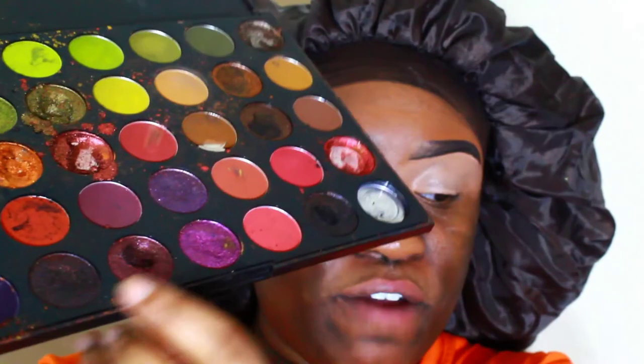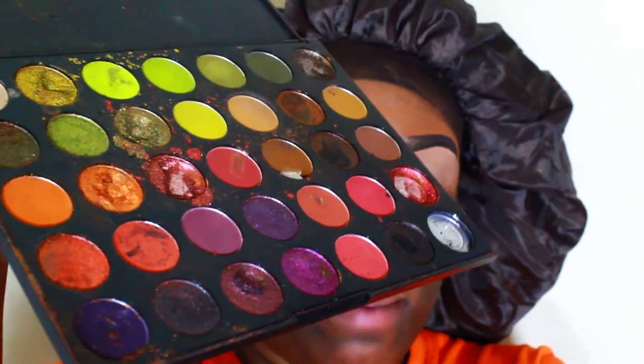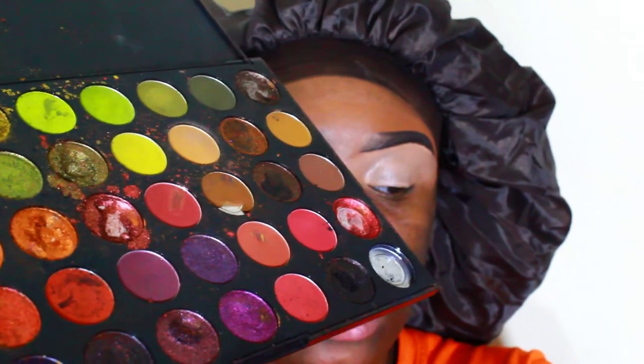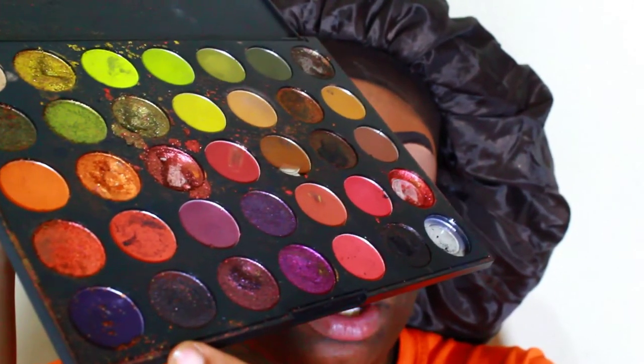First, I will be going in with the Morphe 35M palette. I'm going to go in first with this purple right here because it's like the darkest purple that I have right now. I'm going to go in with that and I'm going to pack that into my crease. I like to pack my colors into my crease, so I'm going to use that color to pack upon my crease.